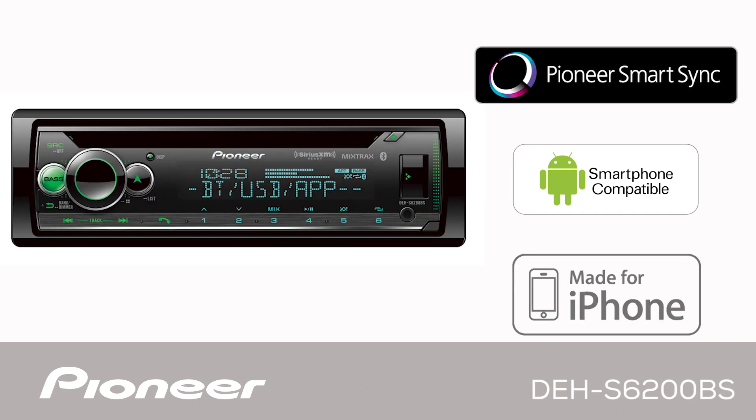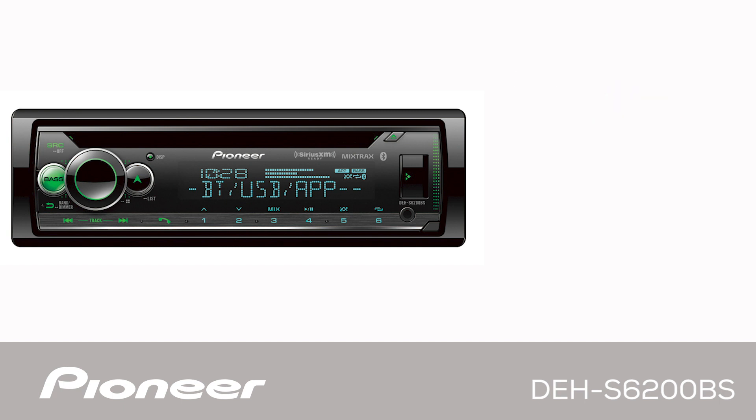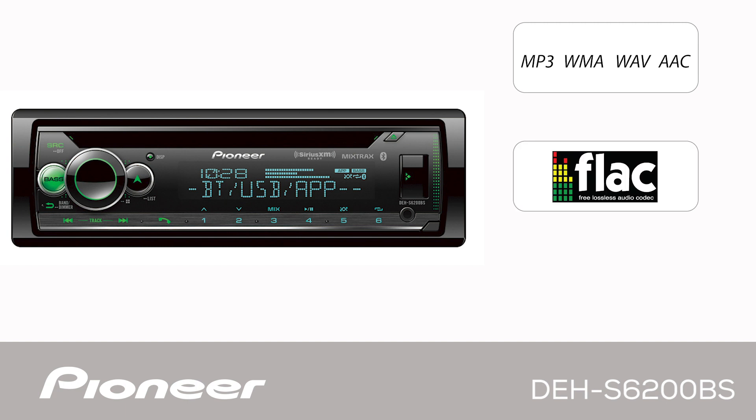The DEH-S6200BS is designed to work with your Android phone and your iPhone. It's compatible with both Pandora and Spotify operating through your phone. It can playback MP3 and FLAC music files from a USB flash drive and works with SiriusXM satellite radio.